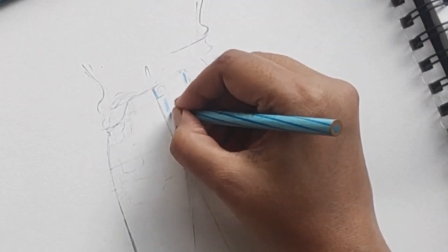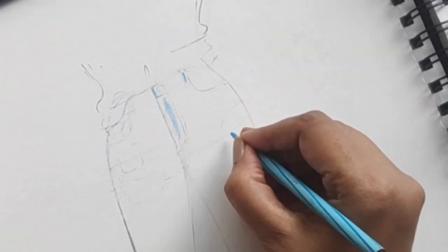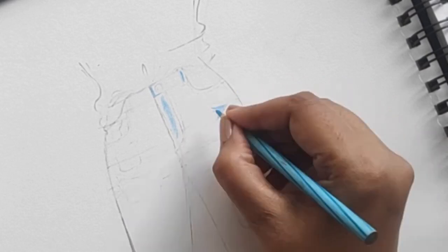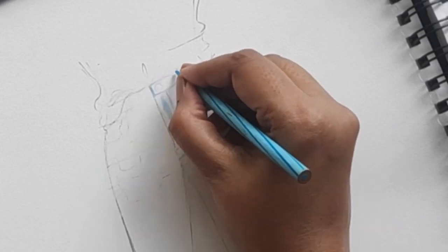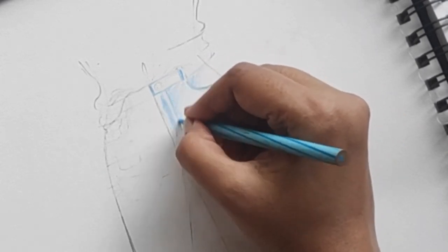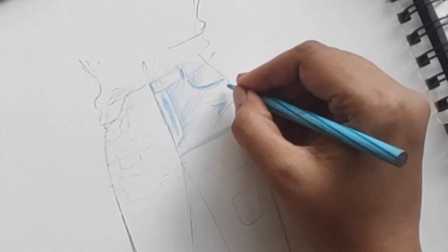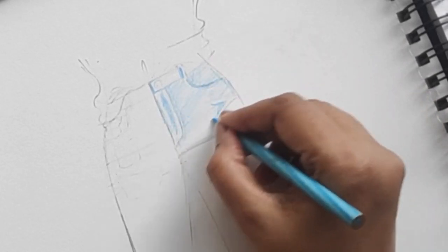I'm marking the areas which are going to be the lightest. The loop I've made lighter, all my crease lines are going to be lighter, and the shadow of the crease would be darker. The pocket stitch line is also going to be lighter. Once I've identified the crease lines, I'm adding the base color.